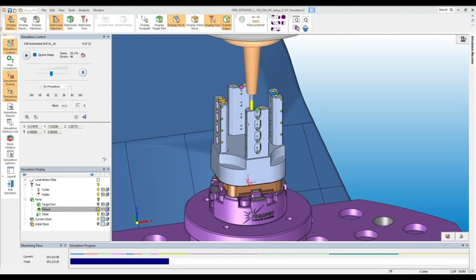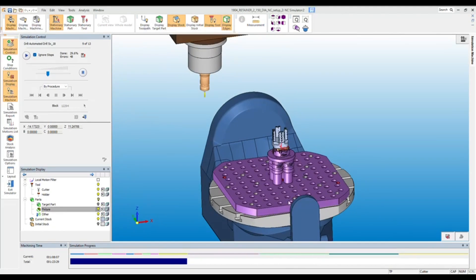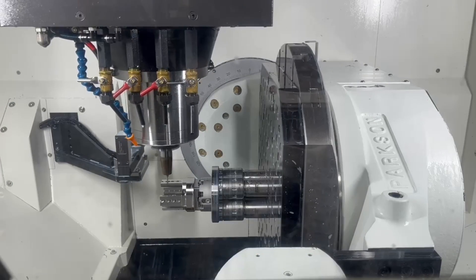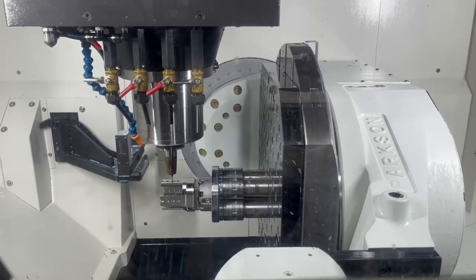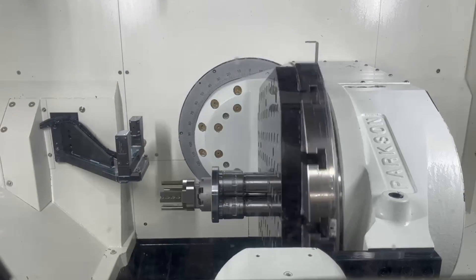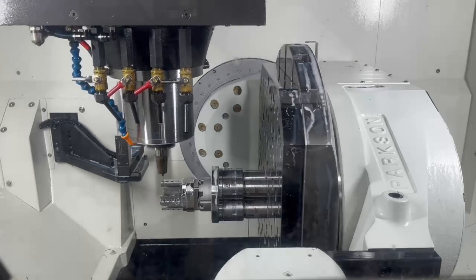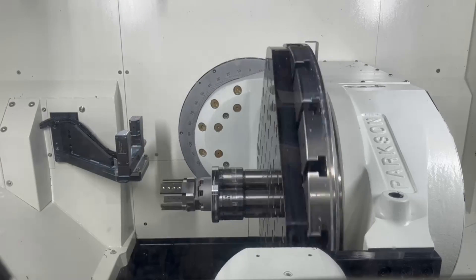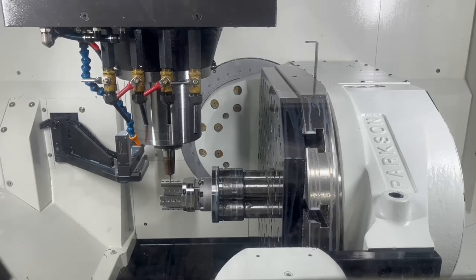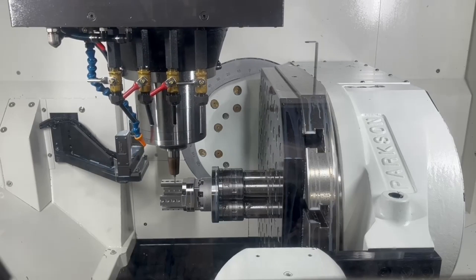Now that we've done the simulation, it's time to press go, and that's where it is very critical that you have enough courage to press go. You've done all your precautions that you can think of, and we're going to let the machine do what it's supposed to based on the simulation. From a mold maker's perspective, we're running hundreds of programs we run one time. We want to make sure that we err on the side of caution, but don't let it stop us from continuing.